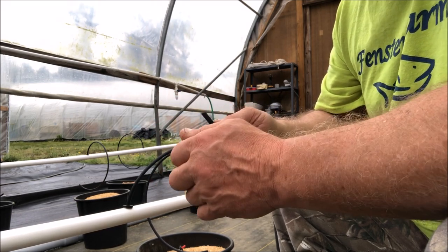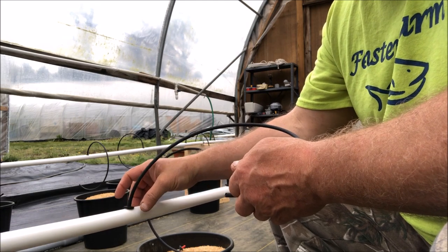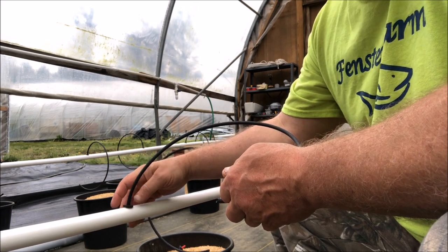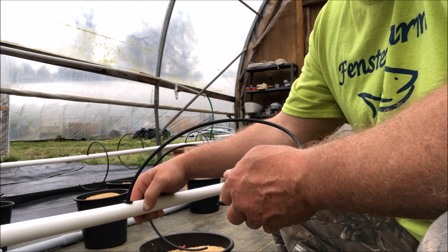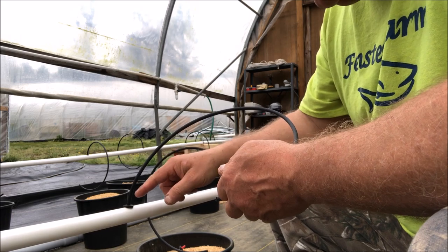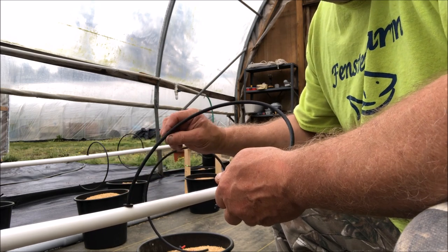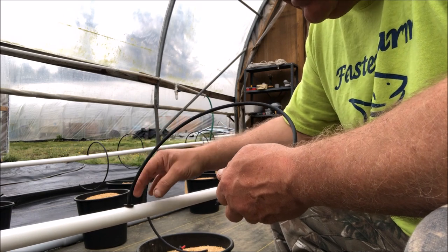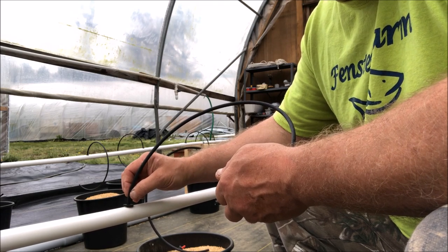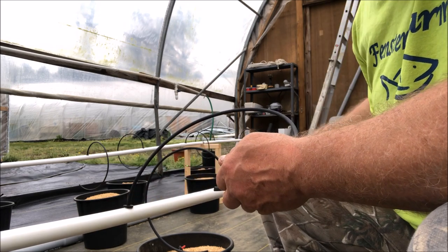A lot of the things we have to do with a hydroponics and aquaponics system deal with compression fittings, which means the seal is based on a compression factor. That grommet is pressed into this three-quarter-inch PVC, and then the quarter-inch feed lines — some people call them spaghetti lines — fit into the grommet. The pressure from the diameter of the tubing puts on that grommet is what seals it all up. I have yet to see one of these things leak.